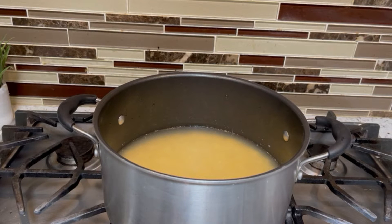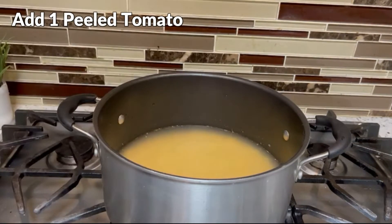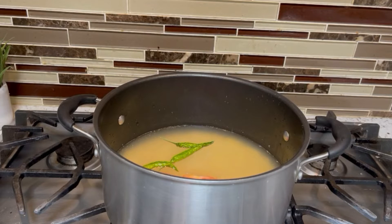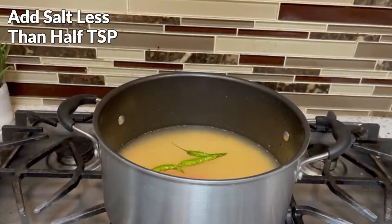I will add the ingredients on the stove. Now I am adding 1 peeled tomato into it. I am adding 3 cups of rice and less than half a spoon of salt.